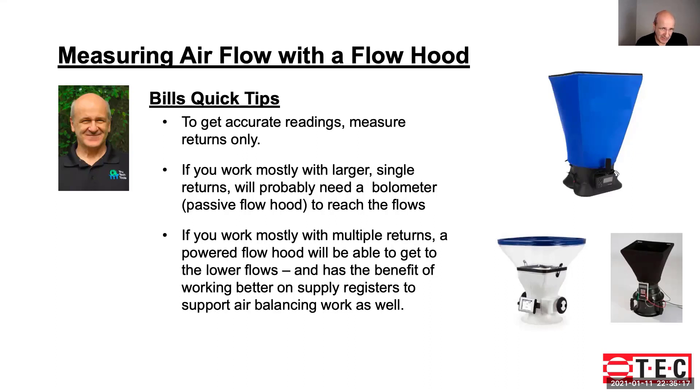Today I'm going to give you a couple of quick tips on measuring airflow with a flow hood. To get accurate readings, you want to measure returns only — this is for residential applications mainly. If you work mostly with larger single returns, you'll probably need a bullometer or a passive flow hood to reach the correct flow levels for your application. If you're working mostly with multiple returns, a powered flow hood is great — probably one of the better ways to do it because you're going to have lower flows at multiple returns. You also have the benefit of it being more accommodating for supply registers in different locations, being more compact, and you can use it to support air balancing work on a supply basis too.